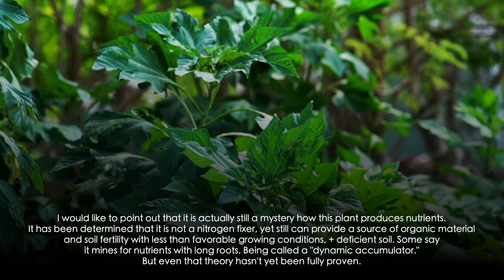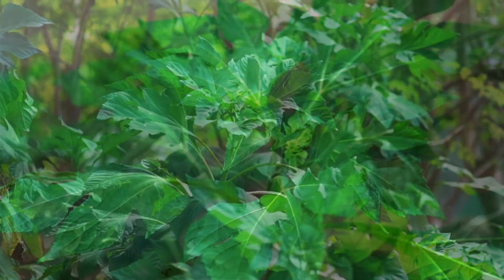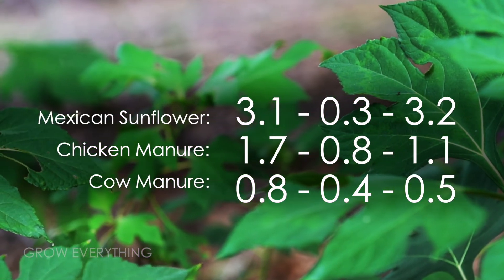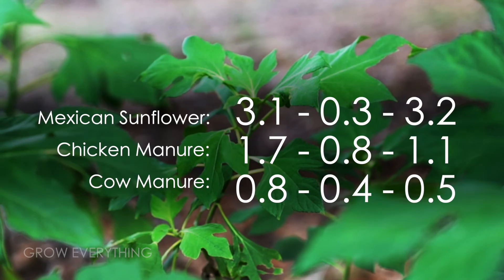It is being used as a source of abundant mulch and in some cases as an alternative to green fertilizers, such as animal manure. Based on current studies, the leaves and stems of the plant can provide a significantly higher level of fertility to the soil per pound than chicken or cow manure, even when wet.